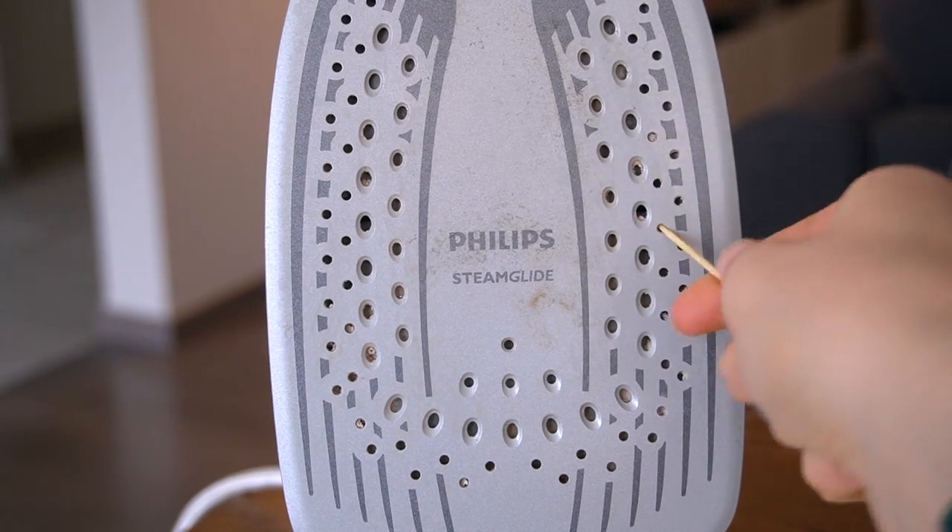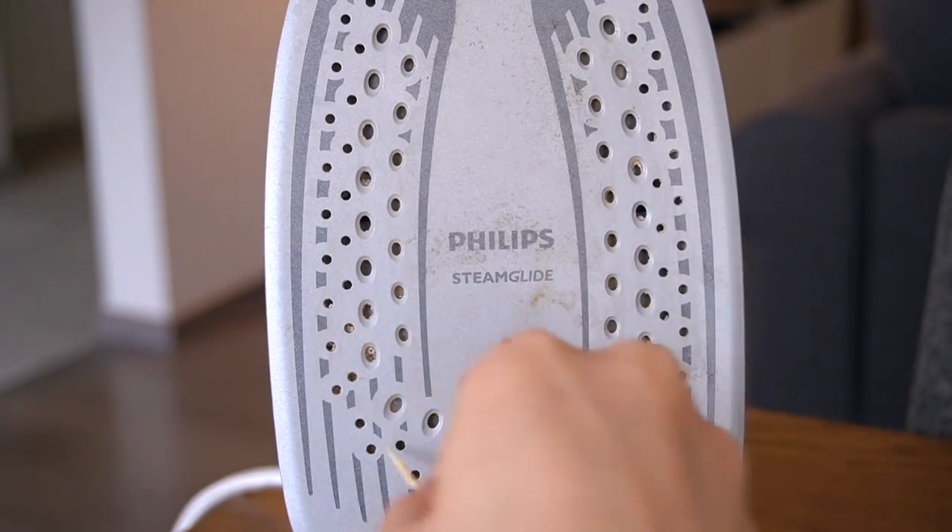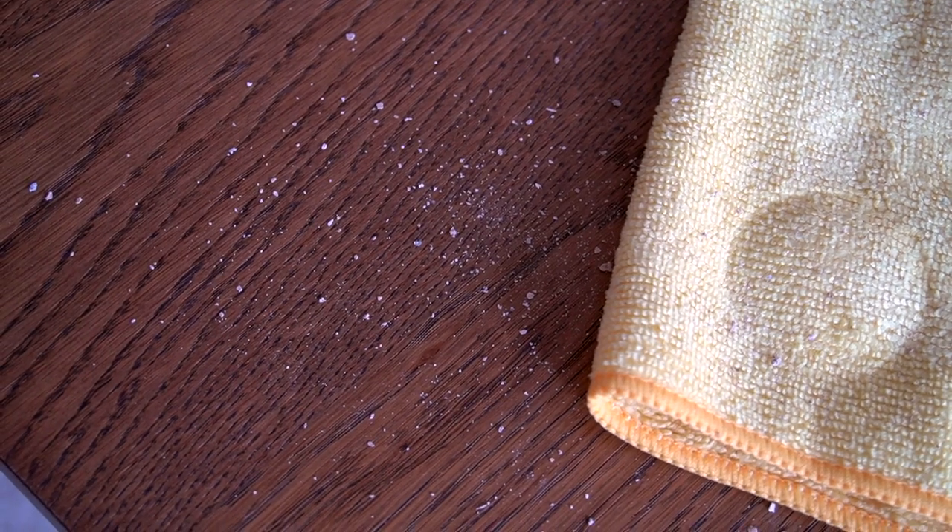To clear them, start by unblocking any residue from the vents using a toothpick, then gently shake them out. Look at all that lime scale and we haven't even started yet.